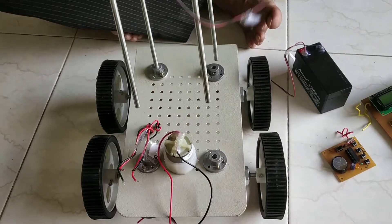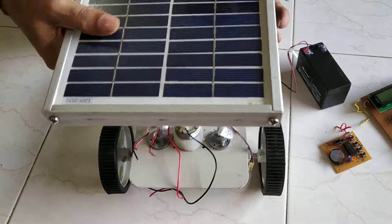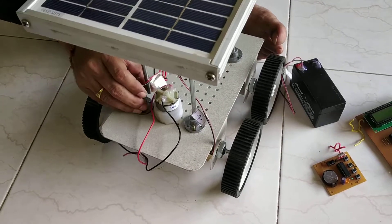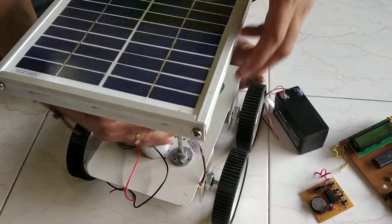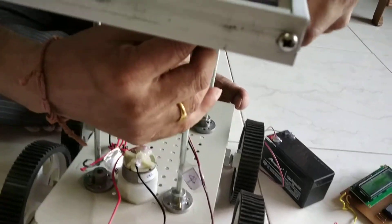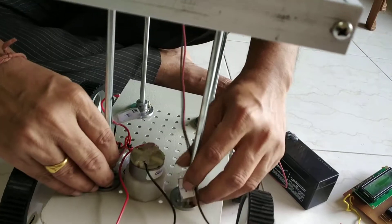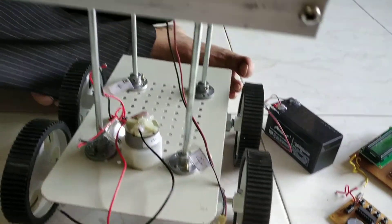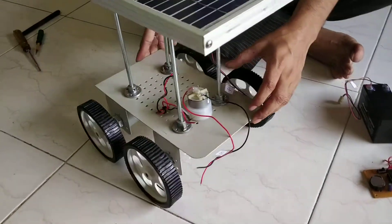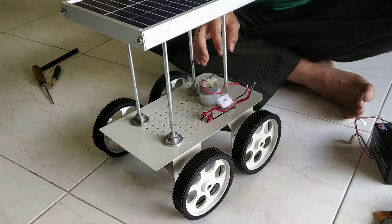Now you have to assemble the main mechanism with this main chassis. Connect this one — the connections of the motors with this circuitry.